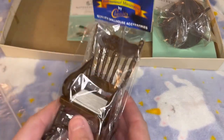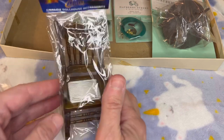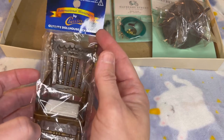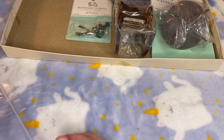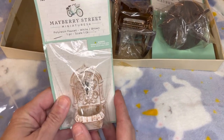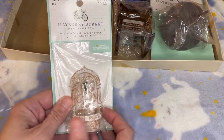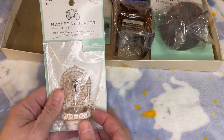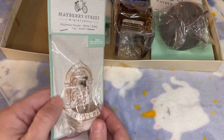I also have a rocking chair — it's great for any front or back porch. This one is old; I've had it for a really long time. And this I am so excited about: just an outdoor water fountain. I guess you could have it inside too, but I see this going in the backyard somewhere in my miniature dollhouse scene.